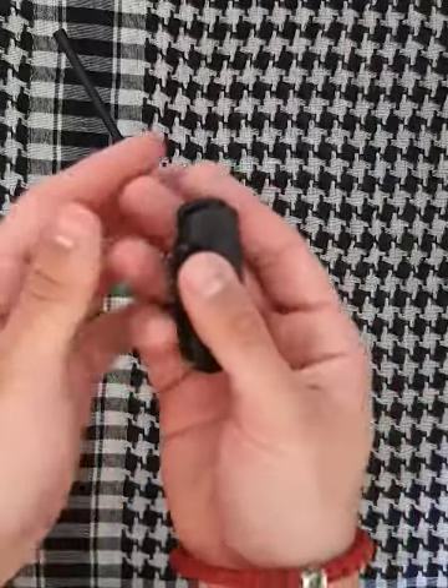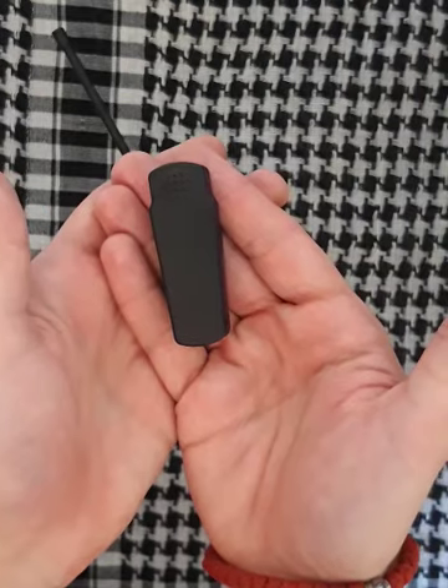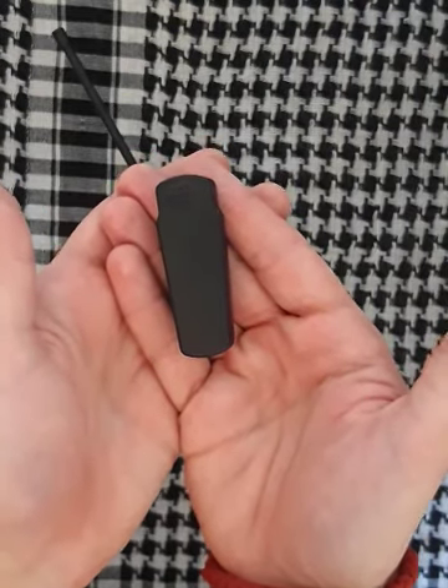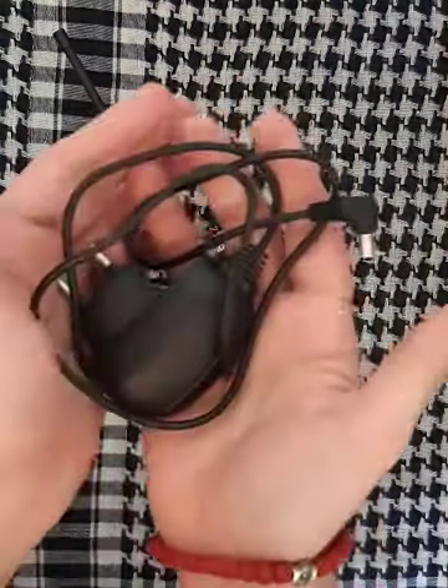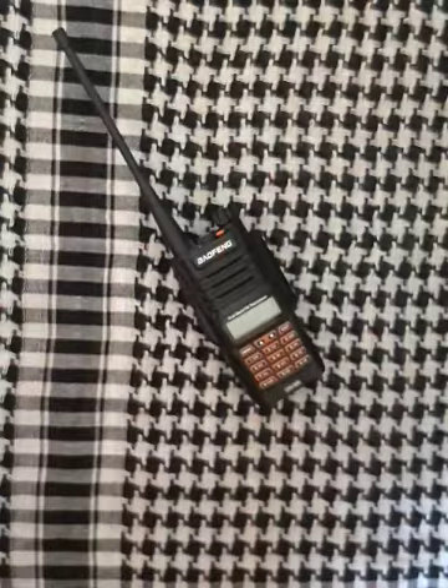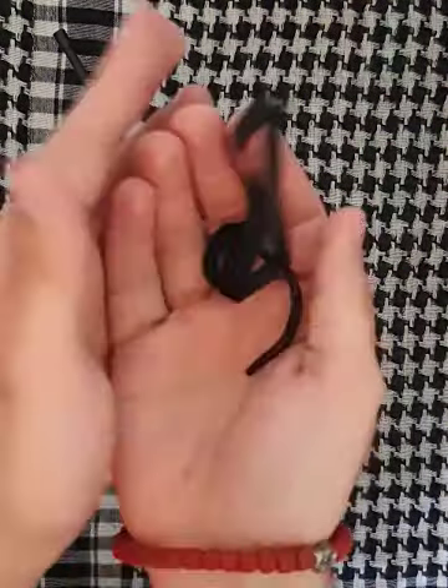Also, you can use this on any MOLLE-compatible gear, for example on your backpack. Of course your charging cable.